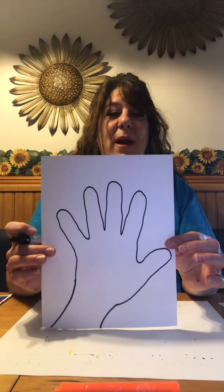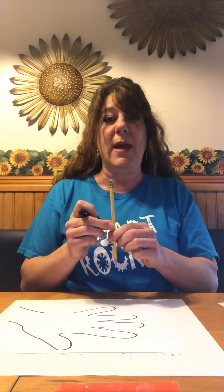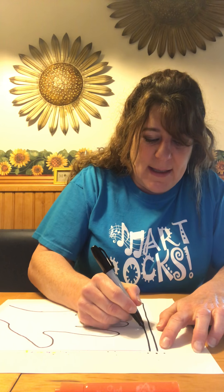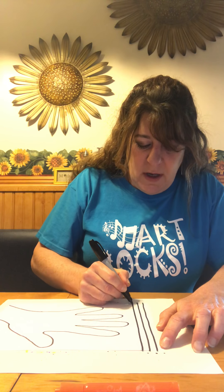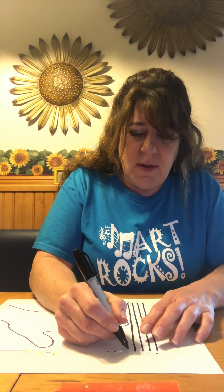Now we are ready to use a black marker. Again, if you want to make these lines with pencil first and then go over with black marker, you can. So what I want to do is draw parallel lines, and when I get inside my hand, I'm going to bend the line. You want to try your best to keep the space between the lines even. When you're drawing with the marker, you want to try your best to not lift or stop your marker. Start from one point and then go all the way to the bottom of the paper.